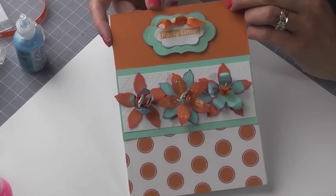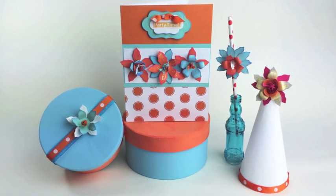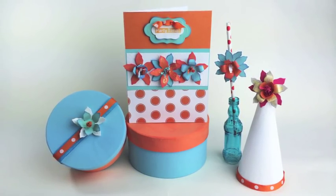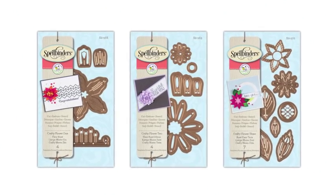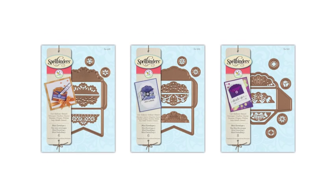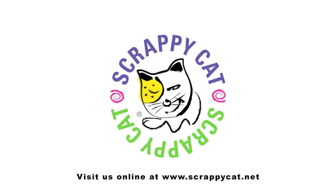Here's some more inspiration using Crafty Flower number one. In addition, here are some additional Crafty Flowers that are also available through Spellbinders that Scrappy Cat has designed, along with three adorable mini envelopes. Please check us out at ScrappyCat.net and our blog for additional inspiration.